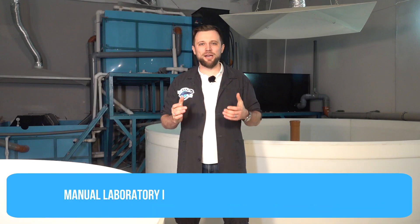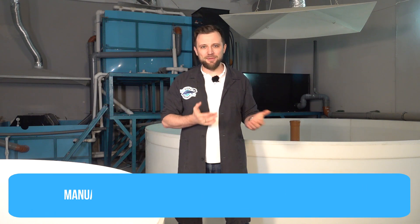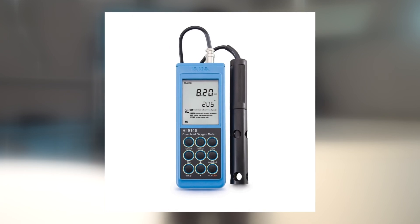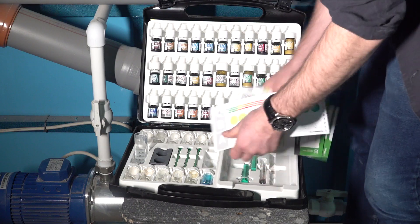Next, a manual laboratory for analyzing water parameters. You need to constantly monitor what is happening to the water in your RAS system. You need at least a basic set of instruments: a dissolved oxygen meter, which measures oxygen dissolved in the water; a pH meter; and a set of colorimetric tests, which you can use to measure the nitrogen group — ammonia, nitrite, and nitrate. This is the minimum basic kit you need to measure water parameters on your farm.